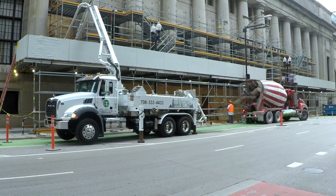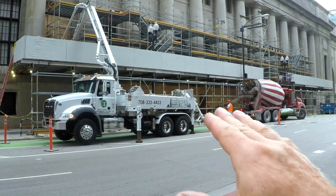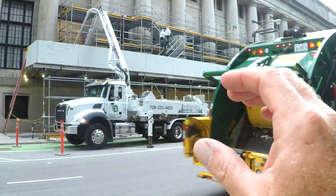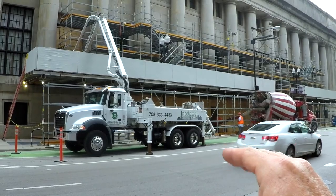This week's Safety Toolbox Talk is on concrete placement and material handling on one of our projects here in Chicago.